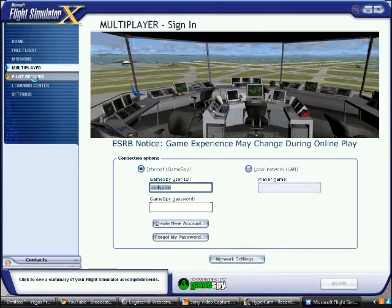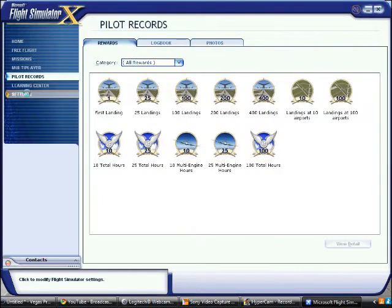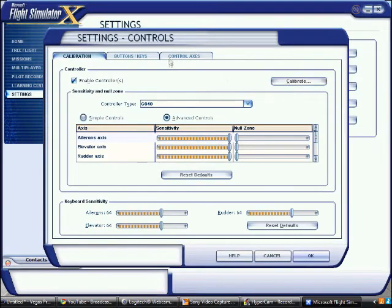I'm going to go to screen view so you can see what I'm doing on my computer. Okay, so I'm on Flight Simulator now. You're going to go to Settings — same with Flight Simulator X and 2004 — then Controls, then Control Access.